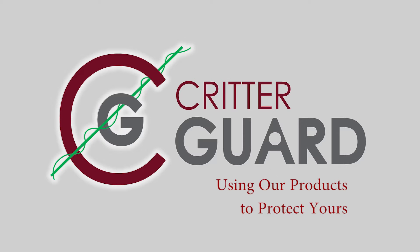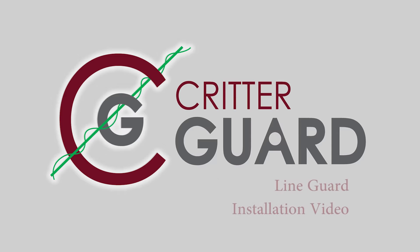The following is a video to assist you in learning how to install the Line Guard product manufactured by Critter Guard. The Line Guard is installed on overhead power lines.